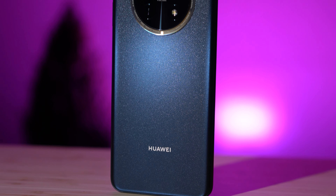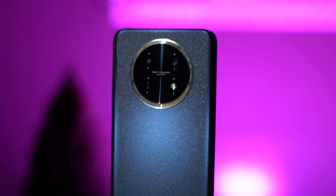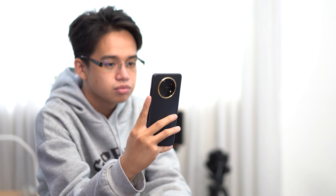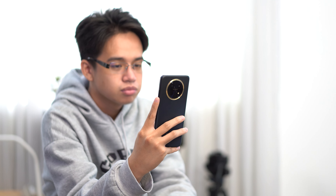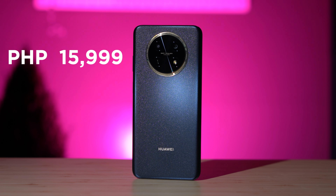To sum it all up, the Huawei Y91 is a budget-friendly device that covers the basics quite well. The design is appealing, and the battery life is a standout feature. While the camera and performance have their limitations, they are adequate for everyday use. Just keep in mind the software situation and the fact that it only supports 4G connectivity. For the price of 15,999 pesos, we think the Huawei Nova Y91 is situated at a competitive price point, and we can give this device a recommendation score of 7 out of 10. Could have been an 8 out of 10 if it had 5G support.